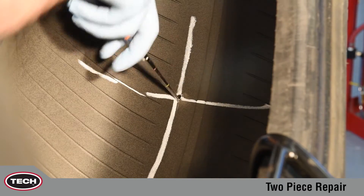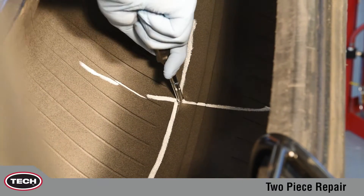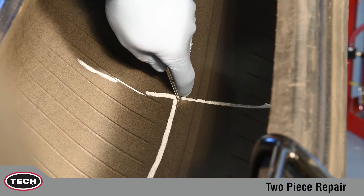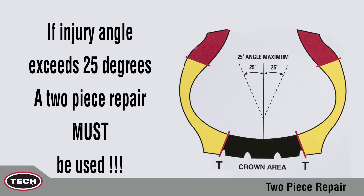After locating the injury, mark the area with a tire crayon. If present, remove the injuring object. Use a TRT-105 Injury Measuring Tool to determine the size and angle of the injury. Shown is the correct method to find the size and angle of the injury. If the angle exceeds 25 degrees, a two-piece repair system must be used.